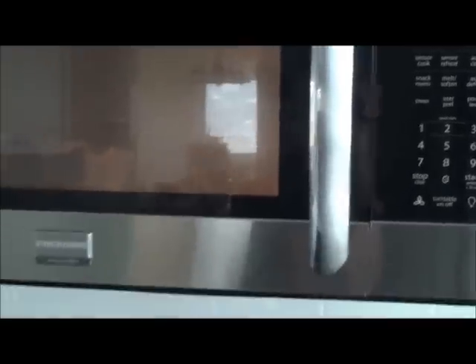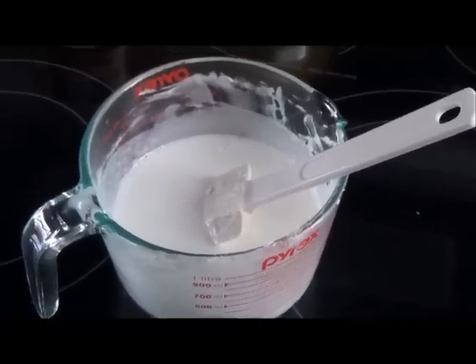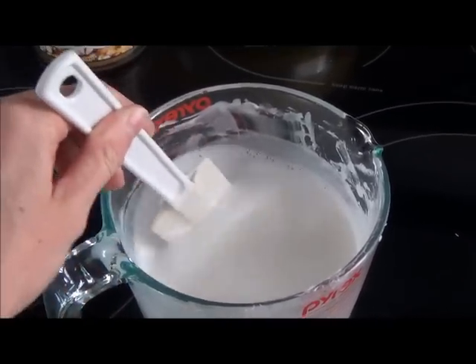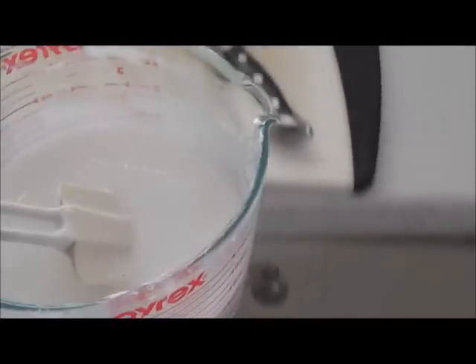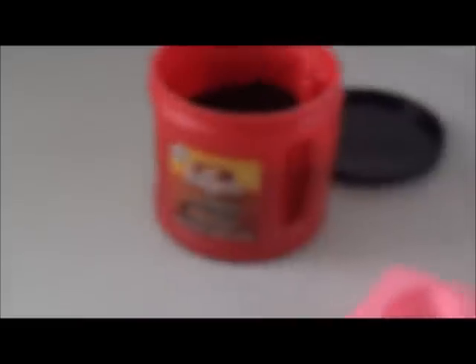We are all melted now. Make sure the consistency is pretty liquidy — it's like a little bit thicker than milk, so it's definitely liquidy. Now I'm going to add the coffee.